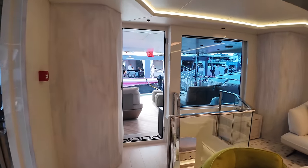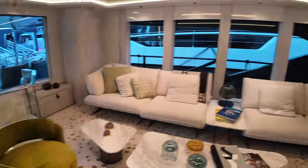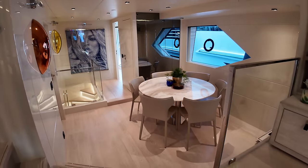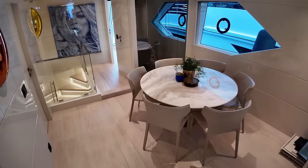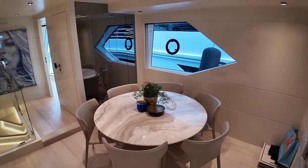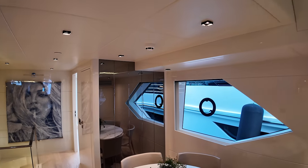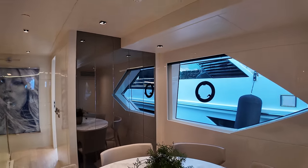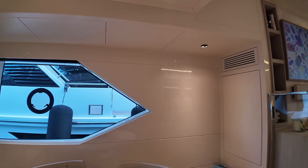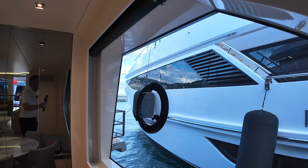You would have noticed as you walked in, there's a staircase leading down to the aft accommodation — I'll take you there in a second. First, heading forward and down two steps on the starboard side, here we have a formal dining area. There's a large window on the bulkhead with mirrors, so natural light bounces off the mirrors around this light interior, making the place feel really nice, light, and airy — with loads of headroom as well.